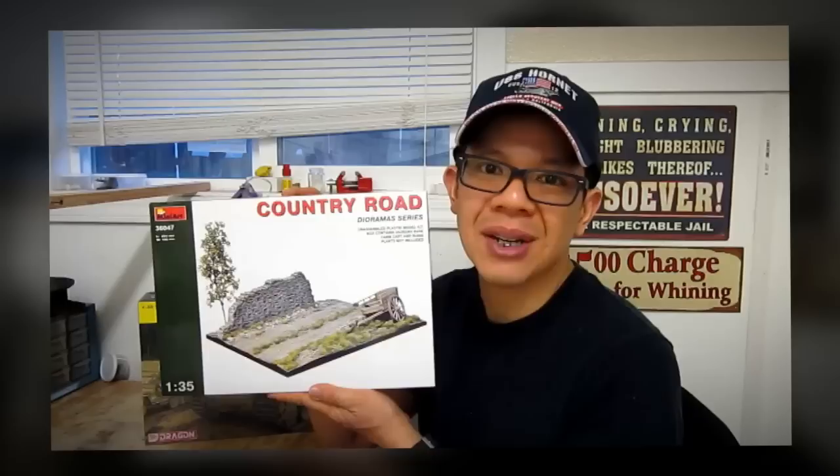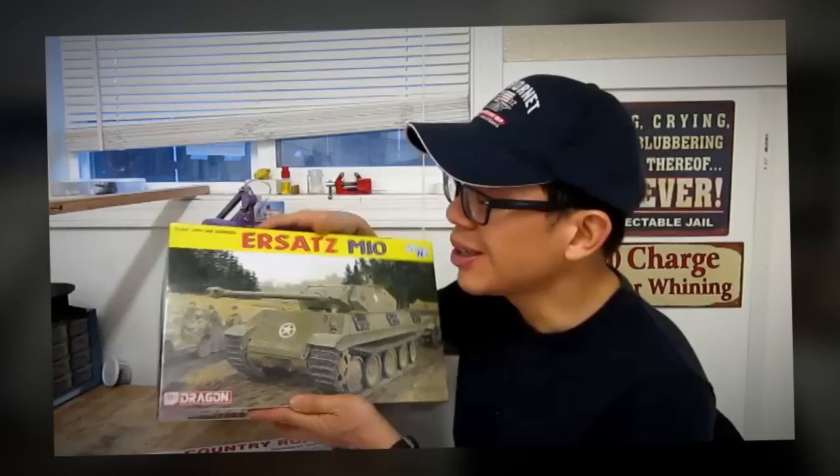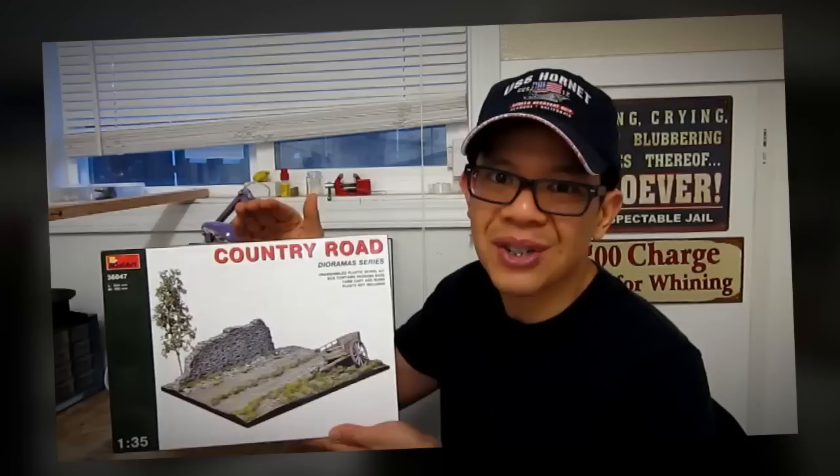Hi, I'm QDC. What we're about to build today is the Mini Arts Country Road. This is going to be the second part of my three-part series called Battle of the Bulge, Operation Griffin, in which eventually we're going to build in the third and final installment the Dragon stats, portraying the great Battle of the Bulge. I already started and finished part one of this series and you're welcome to watch it. But for today we're going to build the complete build from start to finish of this Mini Arts Country Road. So let's go ahead and start right now.